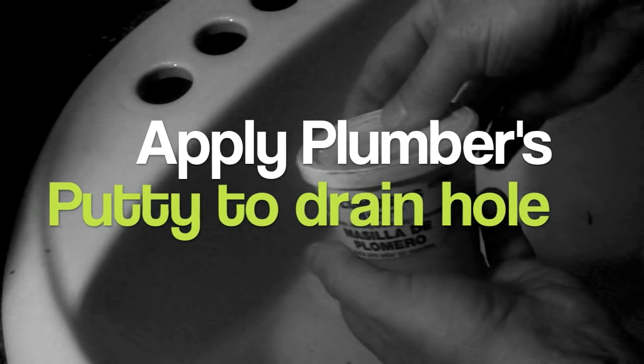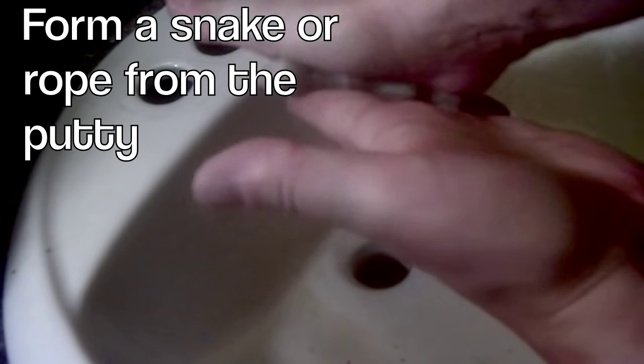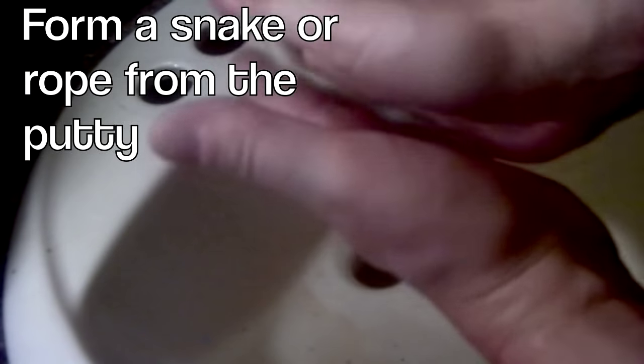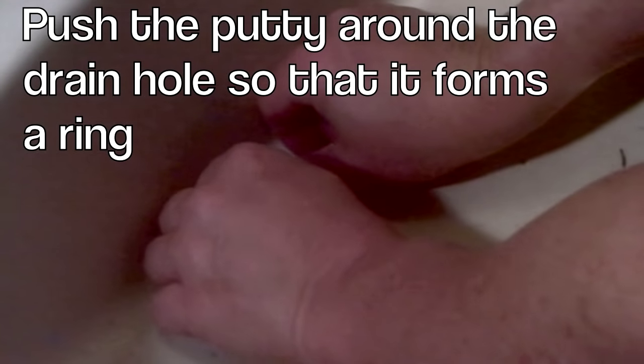Careful not to scratch your sink. Now we'll deal with the drain. First, this is the plumber's putty — grab a chunk out of there. Rub it in your hands like silly putty and make a snake out of it. It does not have to be perfect. Put your snake around the drain and stick it in there good. This will form the seal.